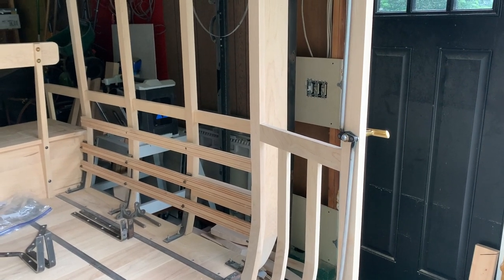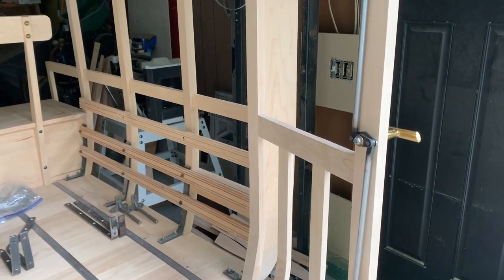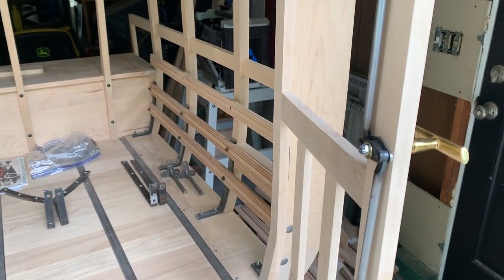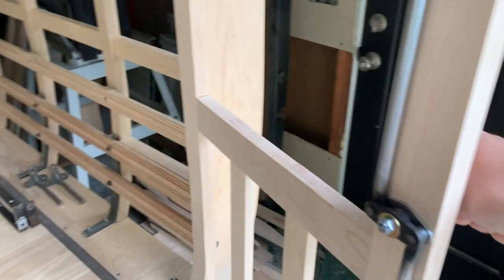Hello YouTube friends. I want to give you another update about the Model T delivery car. I've been working on this rear door latch assembly, and last time I showed you kind of how all those pieces work and fit together.